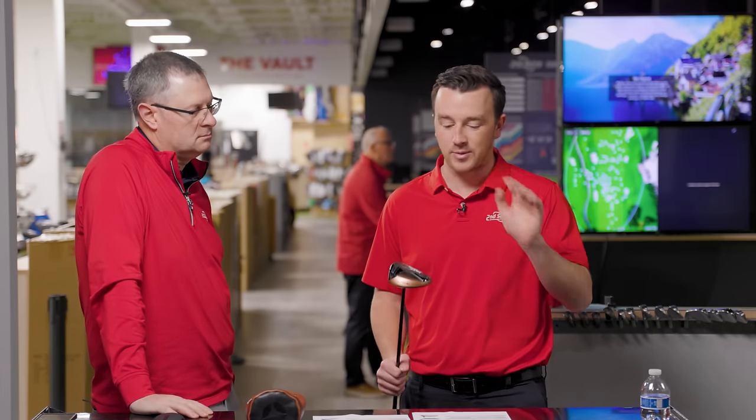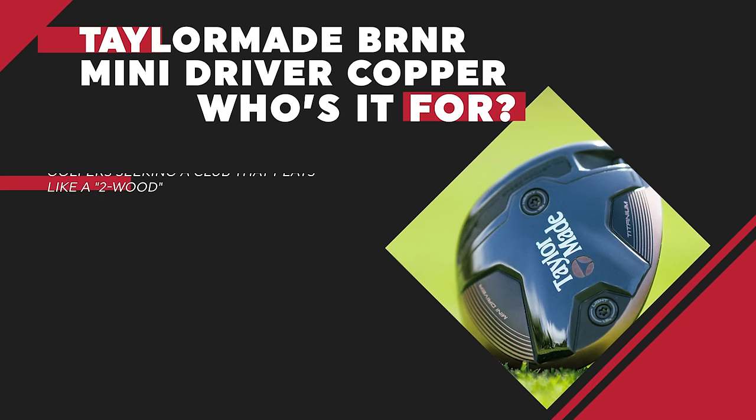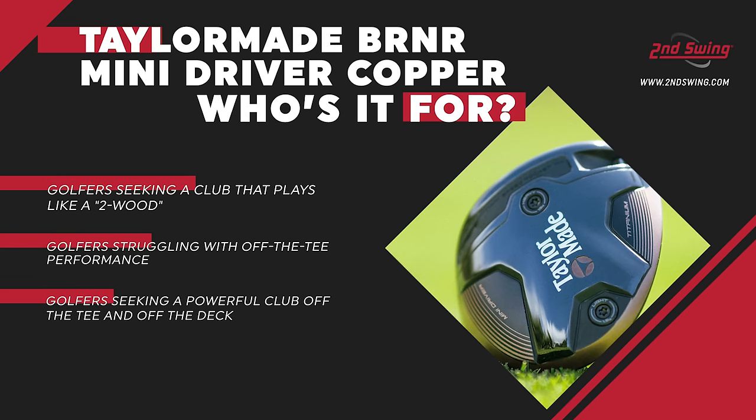As soon as you add the control factor — direction, ball speed, launch, and spin in a fitting — that's the home run. There are clearly a lot of different uses for it: someone not confident with their driver has another option that gets out there plenty far; someone who needs a club that works like a three wood off the deck but can also use it off the tee. It's also got really cool aesthetics — the old school look, old school logo, the copper finish, and obviously the head cover.